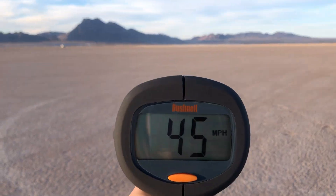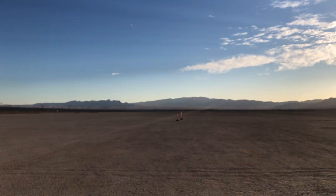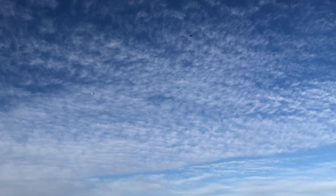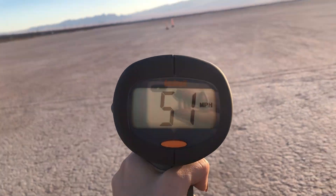I think it says 45... I think it said 48 just now. Dude, you have to go twice that speed. It said 51 for sure. That's hectic. It's hectic for me to film it too.